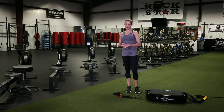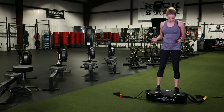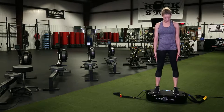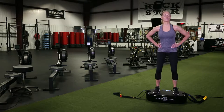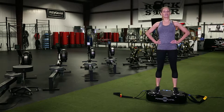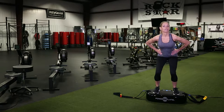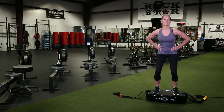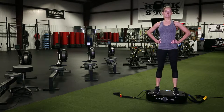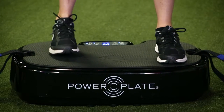A great way to start on the Personal Power Plate is with simple warm-up squats. Keep your feet at shoulder width apart and do just a couple of squats to warm up. I'm doing mine on 30 seconds on low, because this is just to get your blood circulating, get everything moving, and prepare your body for a really great workout.